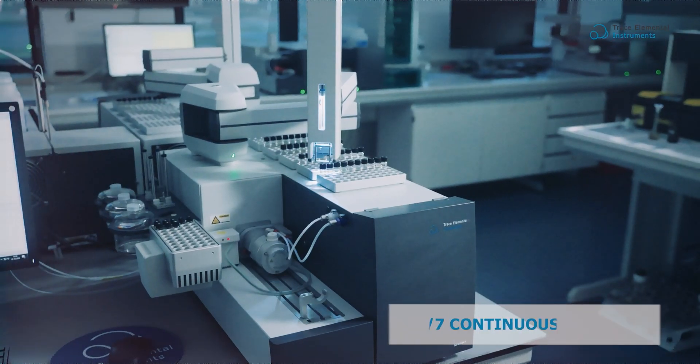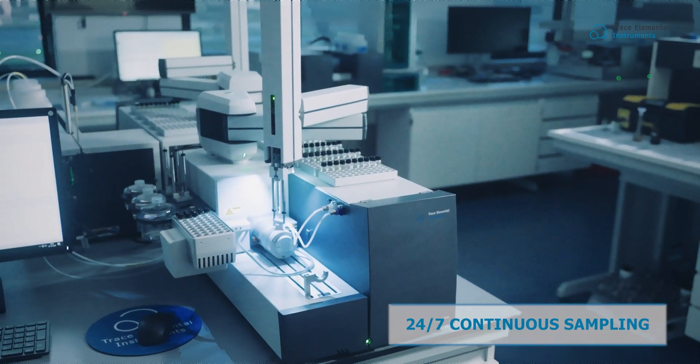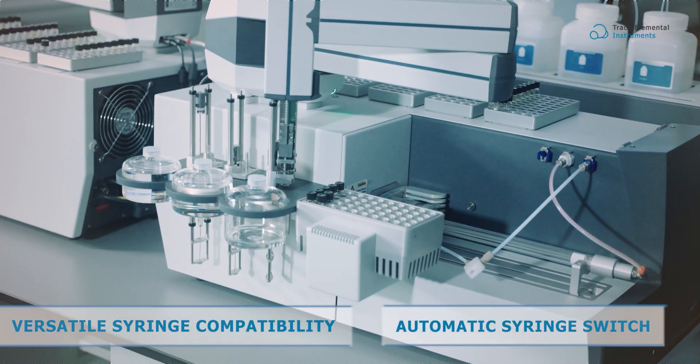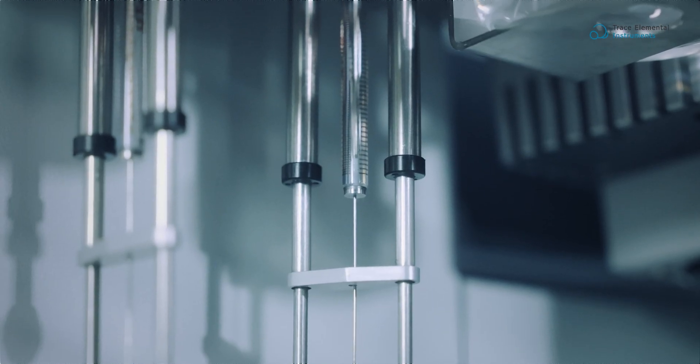No more pauses in sample processing. Vectra seamlessly handles continuous workflows. Revolutionize your flexibility with automatic syringe switch capability, allowing on-the-fly swapping on three designated positions for volumes between 10 to 250 microliters.